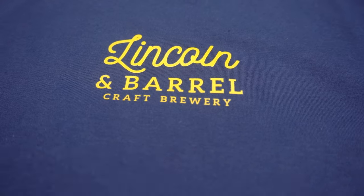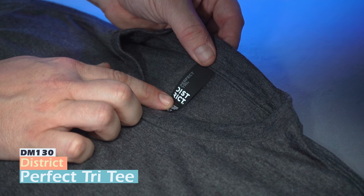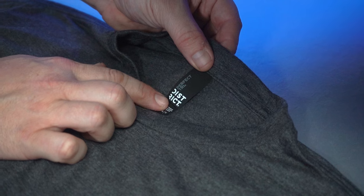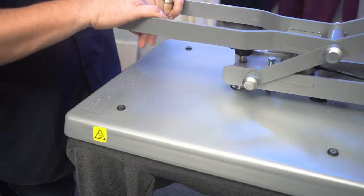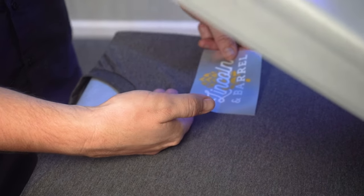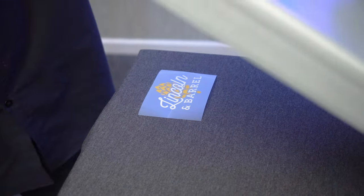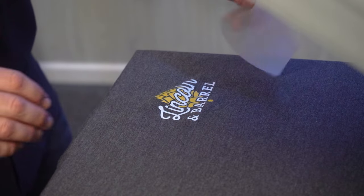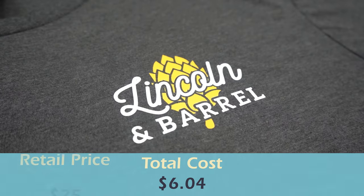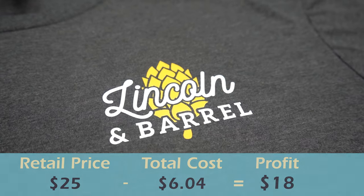Next up, an elevated tri-blend shirt — the District DM130 Perfect Tri Tee, super soft and great value. We pre-press, then follow the line down from the collar and shoulder seam to find the center of the left chest placement, drop our graphic down, and with another 15-second press we get another fantastic result. Total cost is right at six dollars and four cents, and we're going to retail this tri-blend shirt for around 25 dollars.